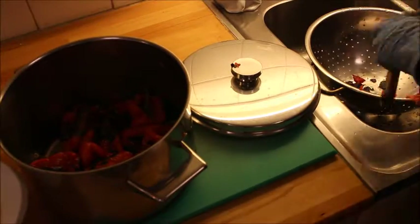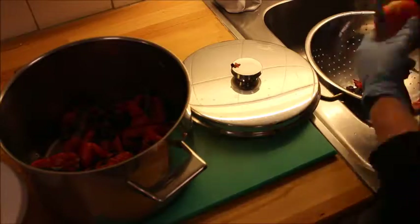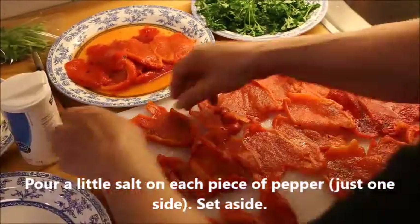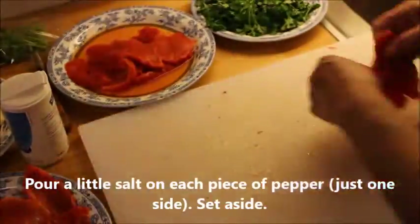Don't use water because it takes almost all the taste away, so try not to use water so much. Then you put them on a tray and salt them only on one side — very little salt, not much.